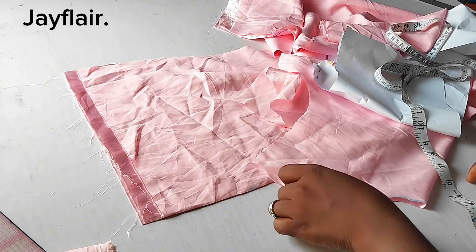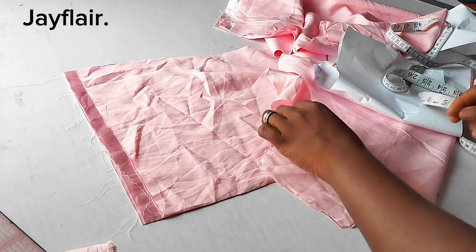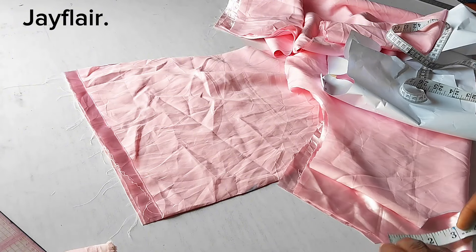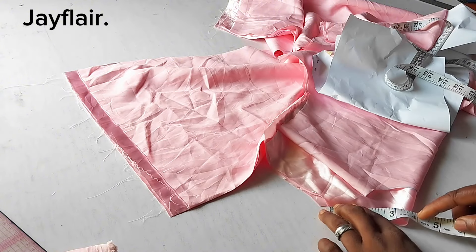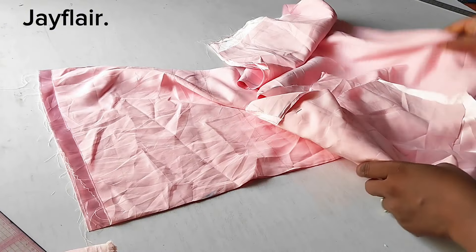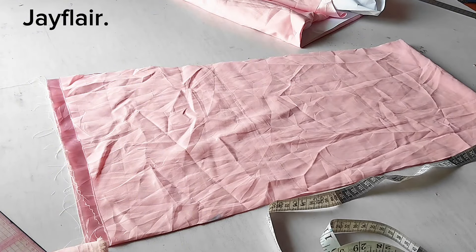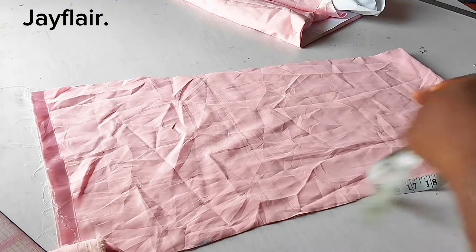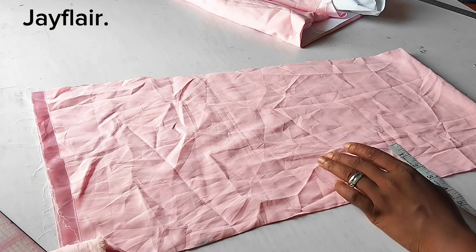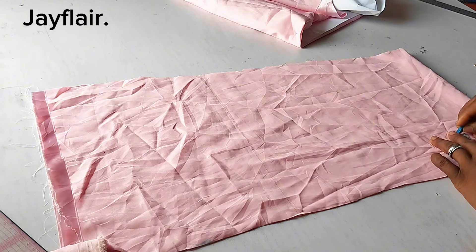I'll measure the front and the back neckline to know how much fabric I need. The front is 5.5 inches — 5.5 times 2 is 11 inches. The back is 3.5 inches — that's 7 inches. 11 plus 7 is 18 inches total. I'll multiply it by 2. The ruffle on the neckline is not as high as the one on the armhole, so you won't choke. I'll just do 1 inch on the fold — that's 2 inches — plus 1-inch seam allowance, so 3 inches total to cut.